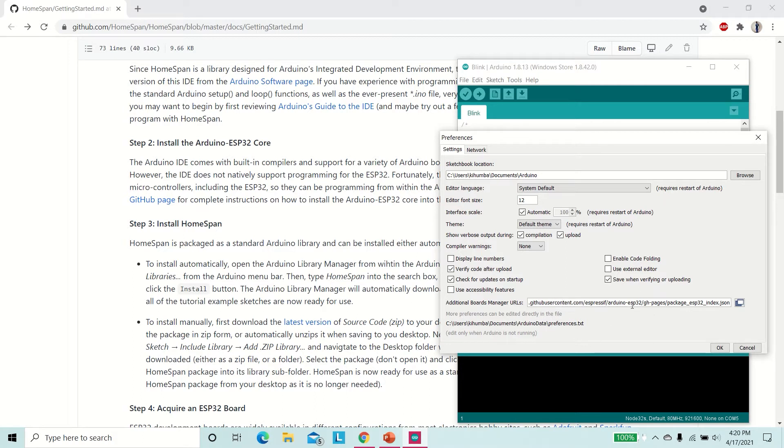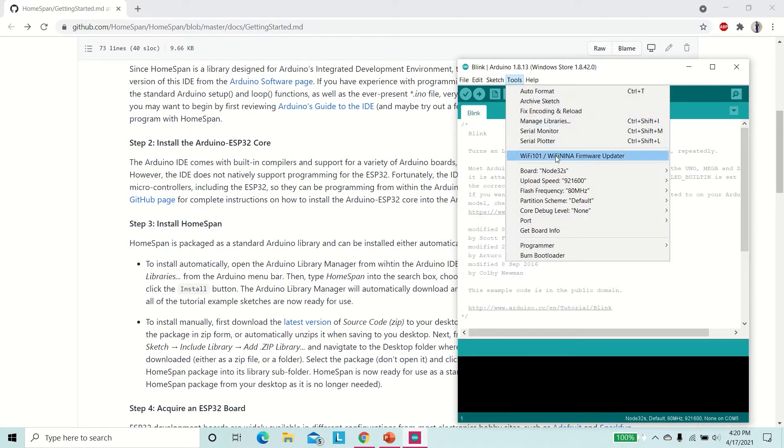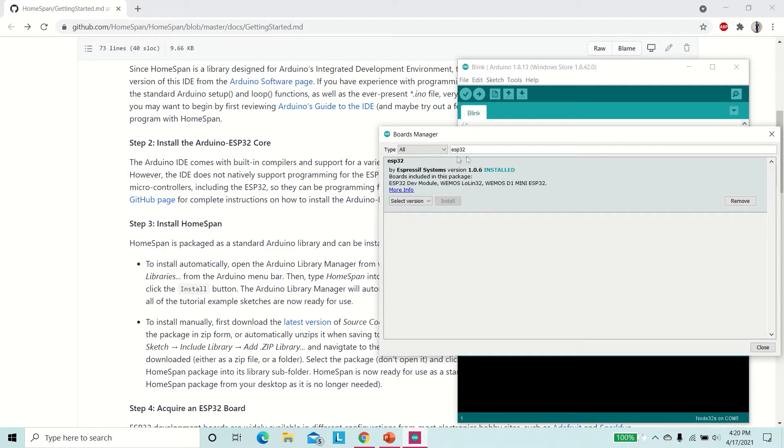Hit OK. Now go to Tools, Board, and select Boards Manager. Type ESP32 and install this module. It is already installed on mine.